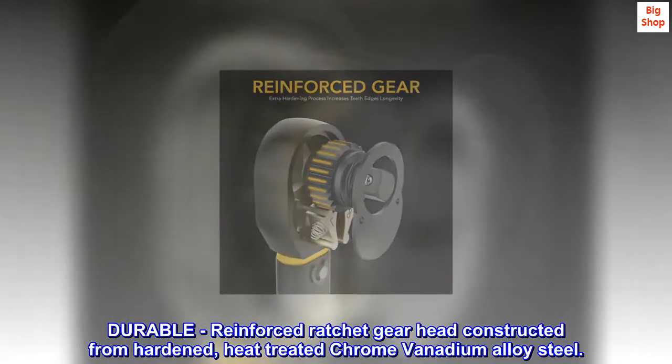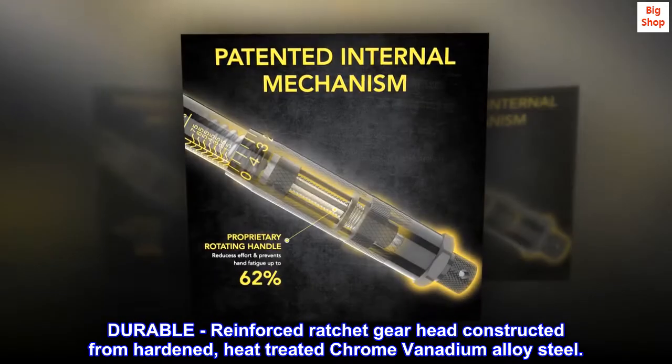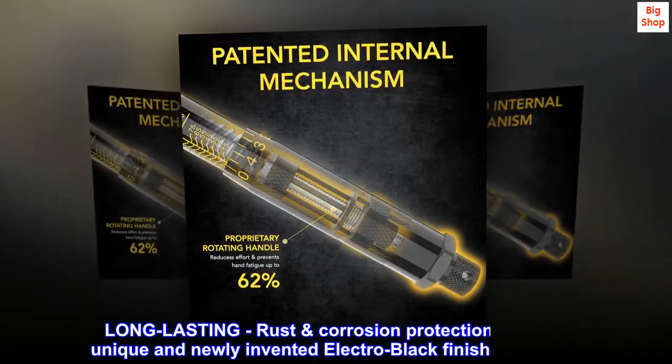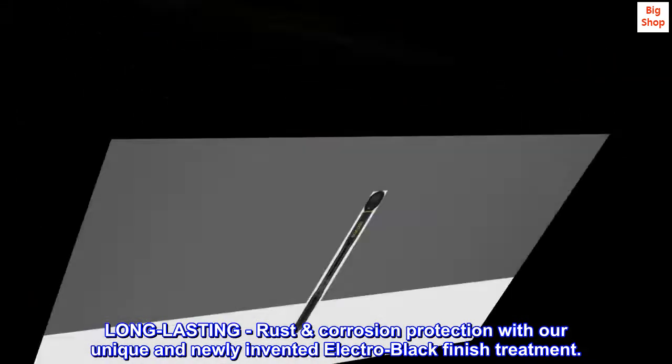Durable. Reinforced ratchet gear head constructed from hardened, heat-treated chrome vanadium alloy steel. Long-lasting rust and corrosion protection with our unique and newly invented electro-black finish treatment.